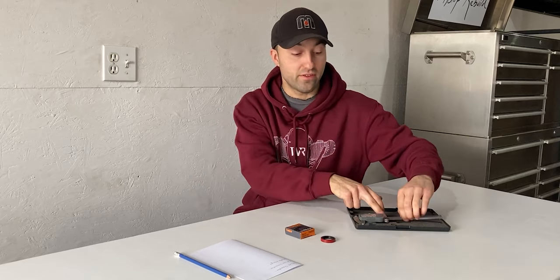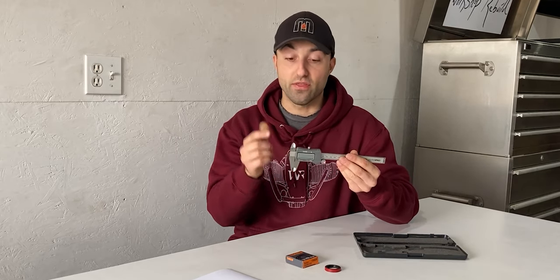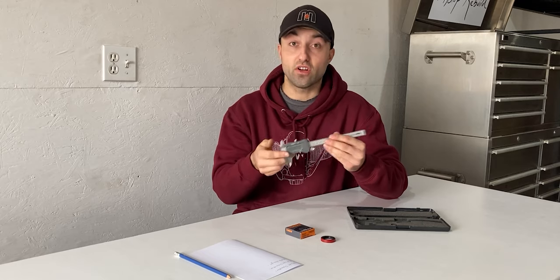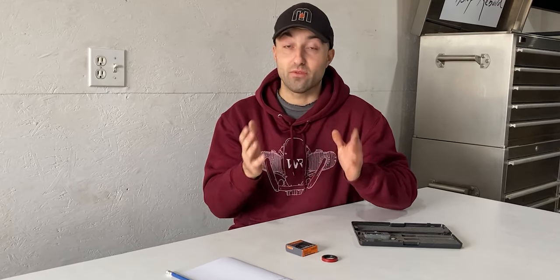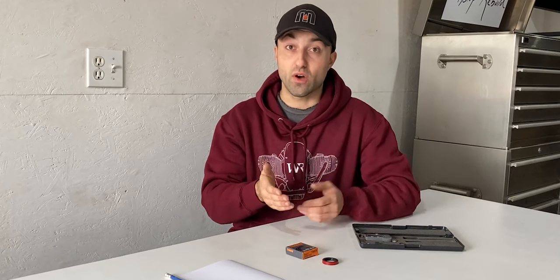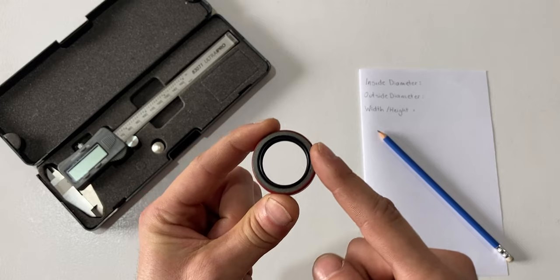I have a couple things laid out on this table. The first thing we will need to measure an oil seal is a vernier caliper — this one happens to be digital but you can also use a dial caliper. We will need our old oil seal to measure from. If your oil seal has been removed and is damaged, I would not suggest you measure your oil seal. You should measure the housing for the OD and your shaft for the ID, and with those measurements you can figure out which oil seal you will need.